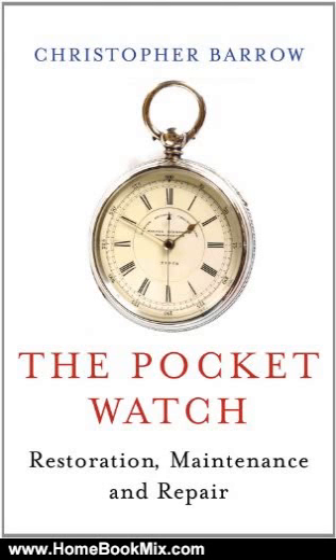An updated and revised edition of this practical guide — the book the author wished he had on hand at the start of his 20 years cleaning and repairing pocket watches — using as examples six of the most typical types of watch from a period spanning the late 18th century to the early 20th century, the author takes the intelligent enthusiast